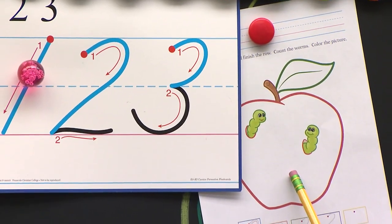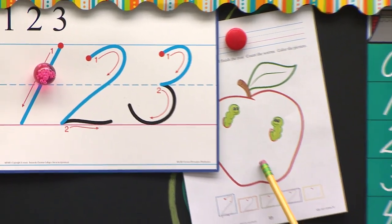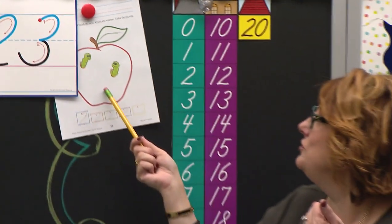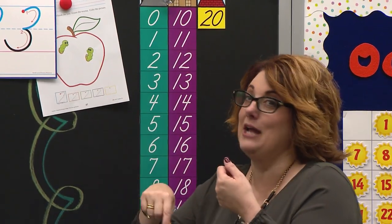And look what I see peeking out through this apple today — I see two little inchworms. Oh, if I took a bite out of an apple and there was a worm, I think that would make me sick. But those two little inchworms look so cute inside the apple. It's a good thing we're not eating that apple today.